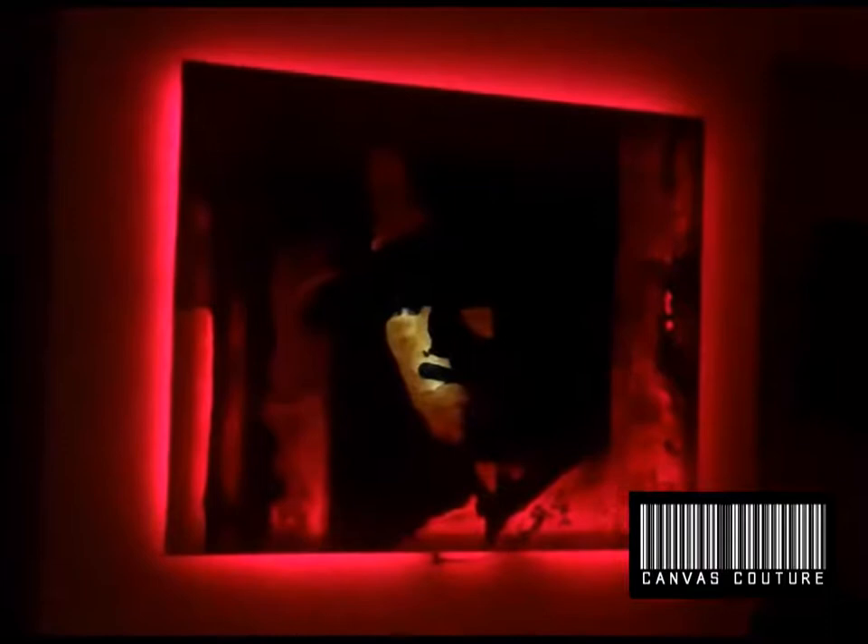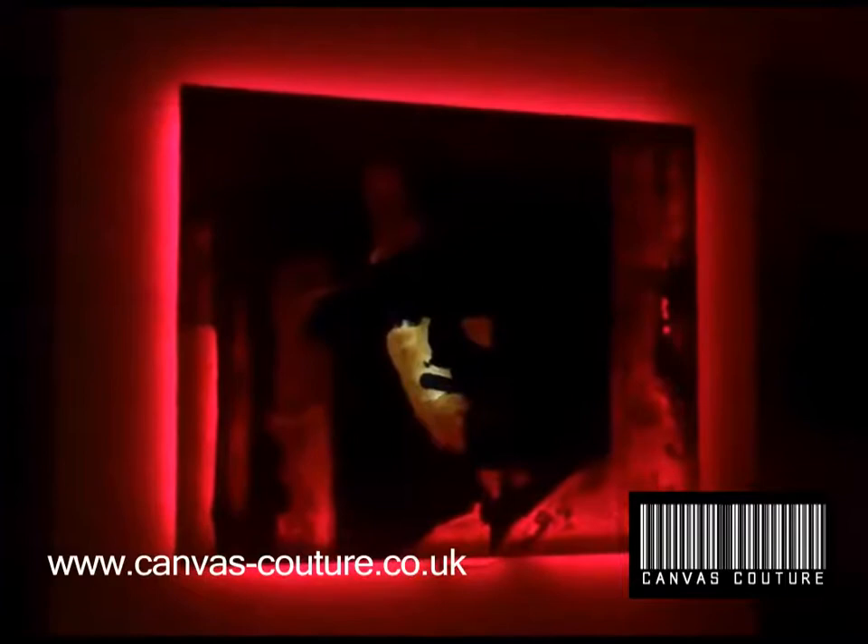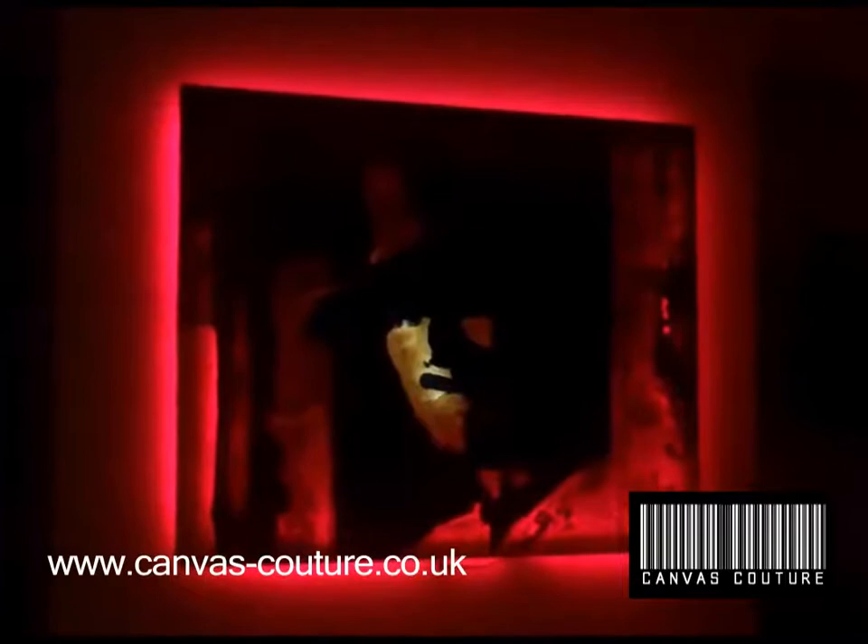Visit the website at canvas-couture.co.uk. We've got a whole bunch of these different paintings that the artists we employ paint for us. But if you've got a request or an image you'd like us to create, you can always just drop us an email as well.